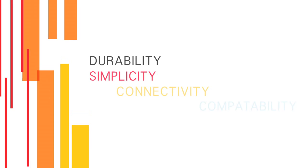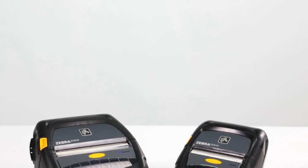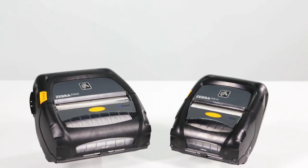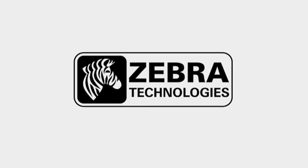Unsurpassed durability, simplicity, connectivity, and compatibility. The new ZQ500 series printers from Zebra add productivity to your mobile workforce by keeping them on the road and connected every hour of every shift. That's powerful business intelligence. That's Zebra.